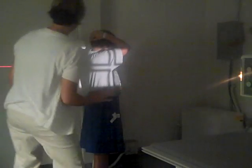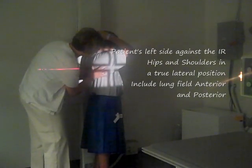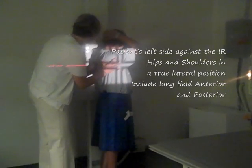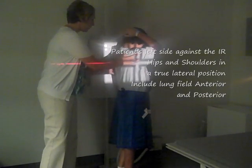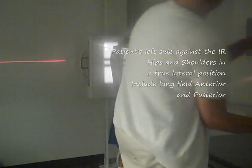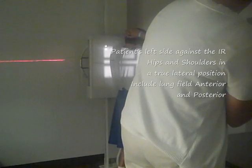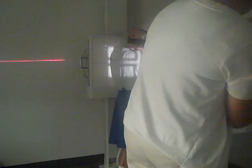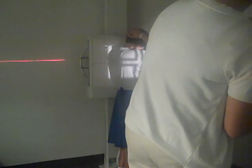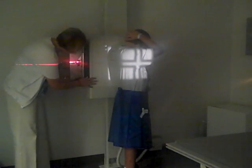Double-check with my light. With the lateral, I can collimate my film down just slightly. And make sure that we align our film.